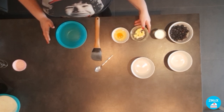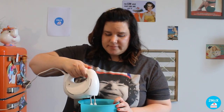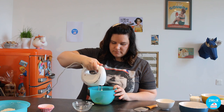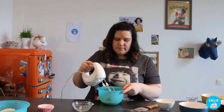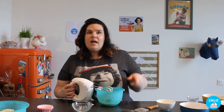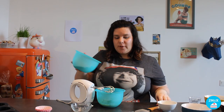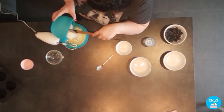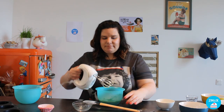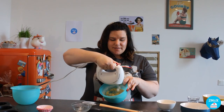In the second bowl we are going to add the butter and the egg, and we are going to mix them together. Then we are going to add the milk. Then we are going to take the first bowl with the flour and add it to the mix of egg, milk and butter, and mix again until all the ingredients are together.